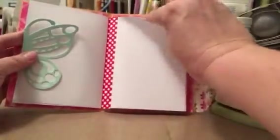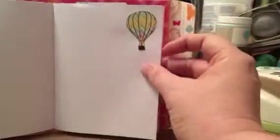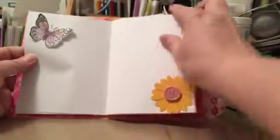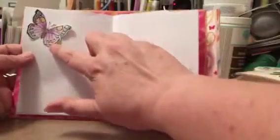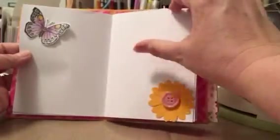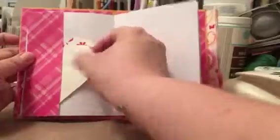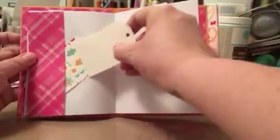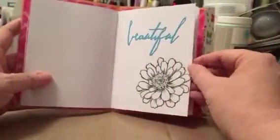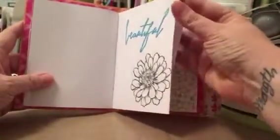There's more washi tape, and a little blue balloon that I fussy cut out of some coordinating paper. Again, lots of journaling space. Here's an example of a stamp that I actually colored with my new Neo Colors water-soluble crayons. A little button flower, another little tuck spot, and I made just a couple of little tags from coordinating paper.